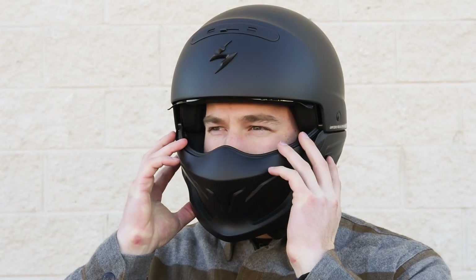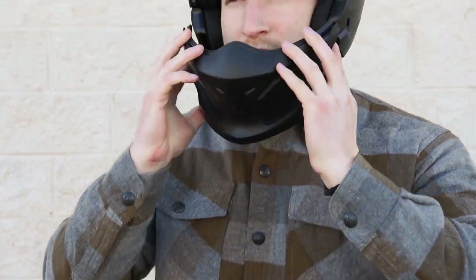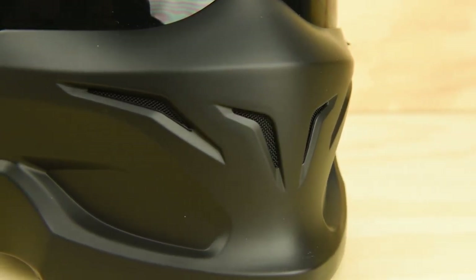Another major element of this helmet is the removable front muzzle. It uses magnets to help guide it into the helmet and then securely clicks into place. The muzzle also features mouth vents which provide both style and obvious airflow, but cannot be shut during the cooler months of riding.